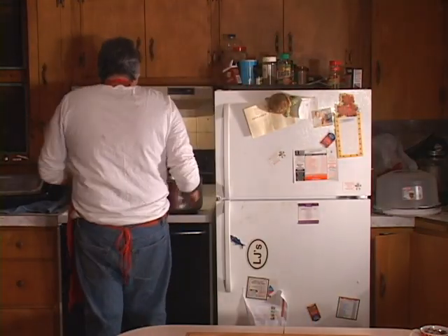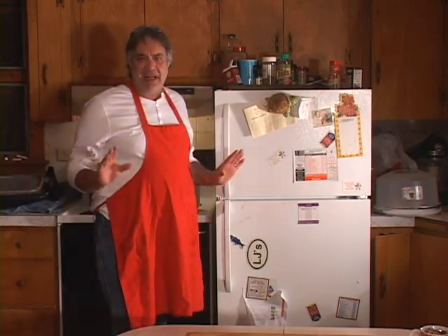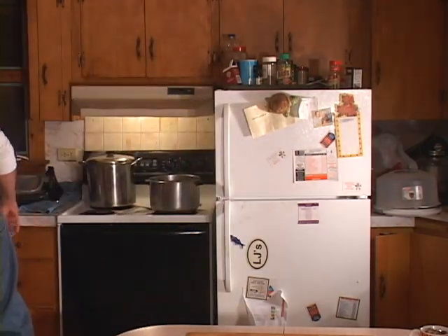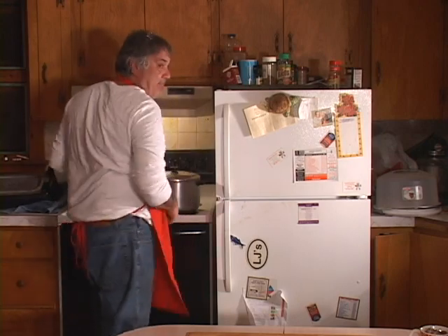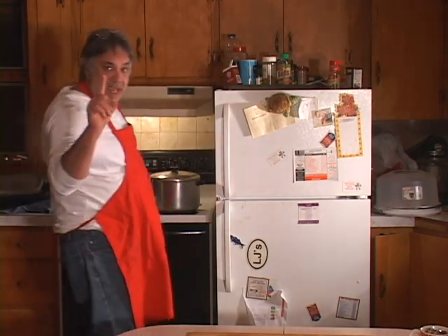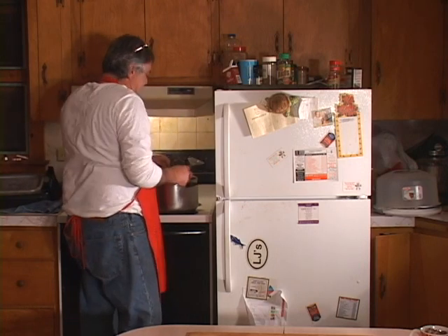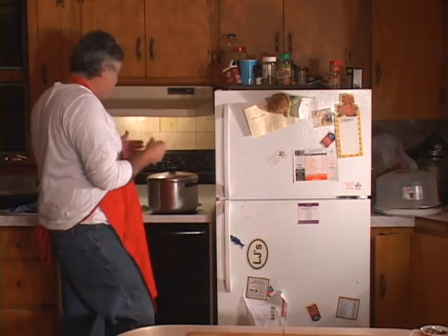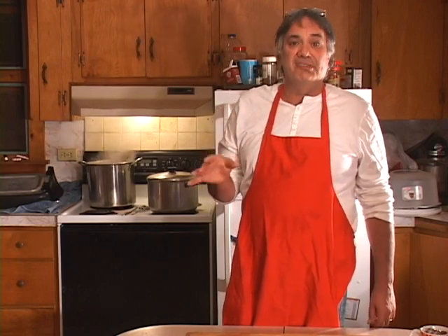Let's get our macaroni going — water is boiling over here. Now that it's at a hard boil I'm going to add my macaroni to it. Put the top on for a few minutes, then stir so it doesn't stick, and bring it back up to a boil. We'll do a chew check — take one out, and you want that macaroni tender to the chew. Then put it aside with a stick of butter so the noodles don't stick together.